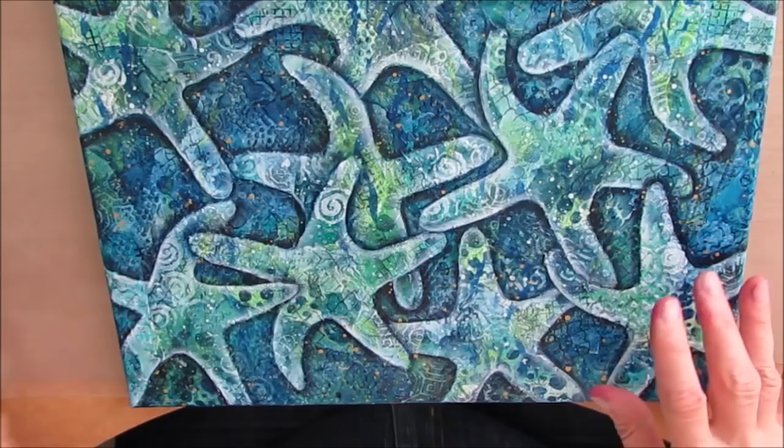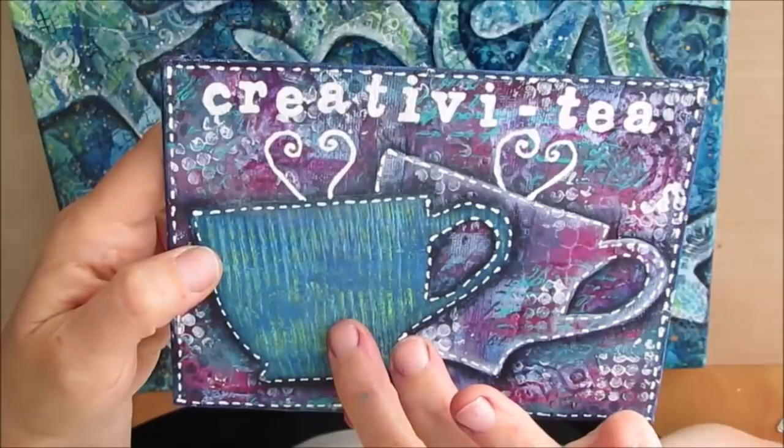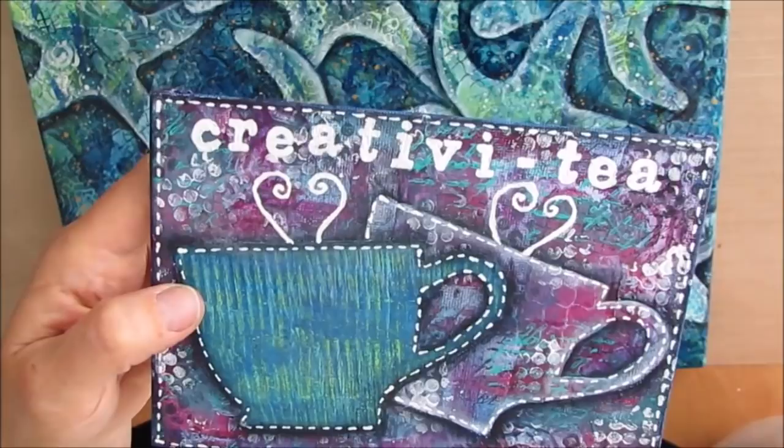Sometimes, like on this one, I used it to trace on gel prints that I then collaged on there. So it's really handy to have these.